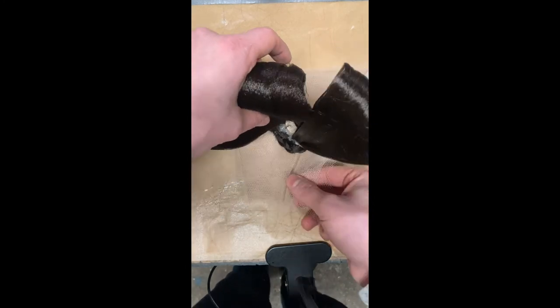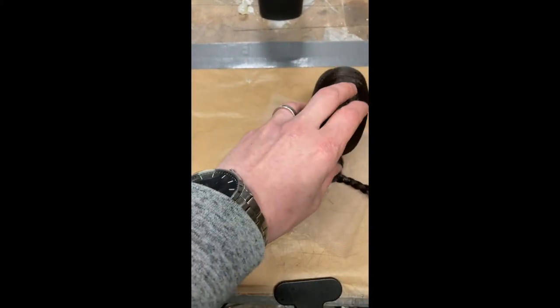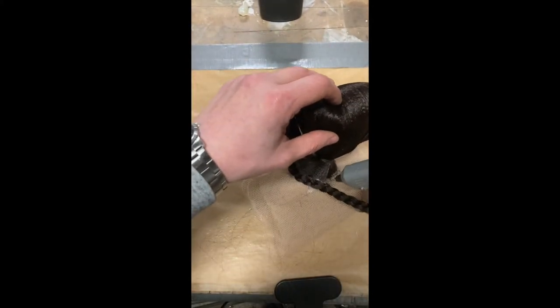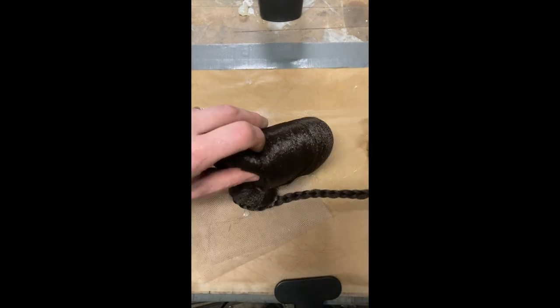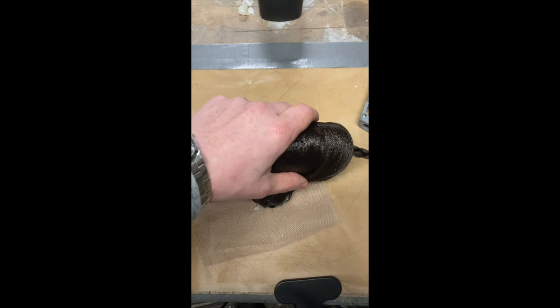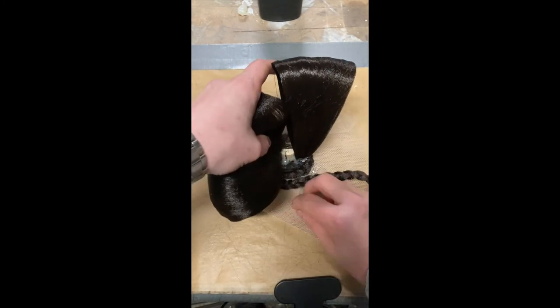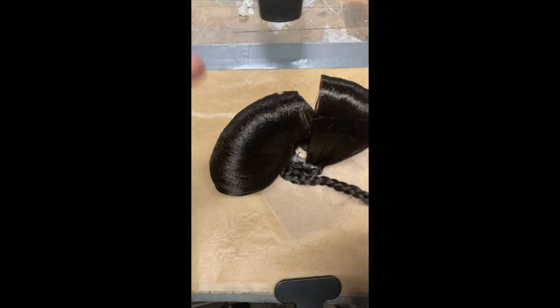Working in small sections, I use my hot glue to secure the braid down around the base of the knot. I continue working around the base to create a big enough surface area that will allow the knot to stand upright on its own.